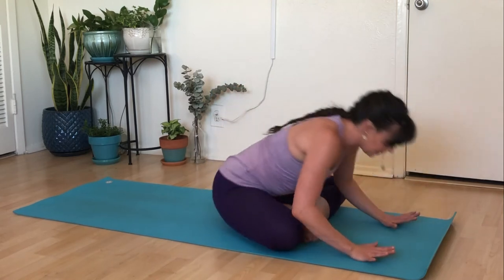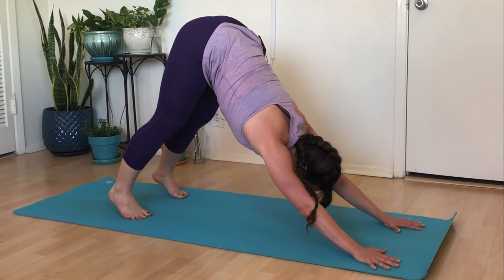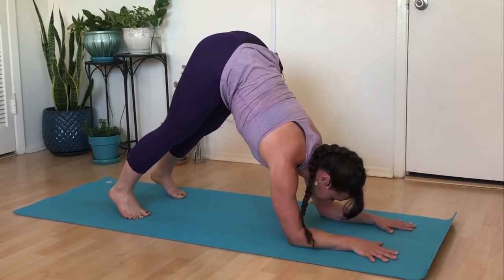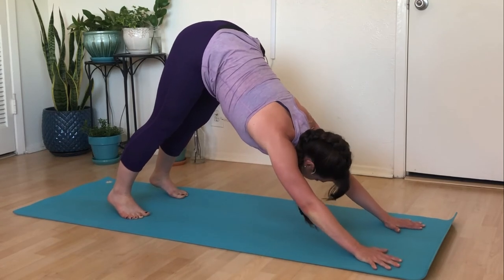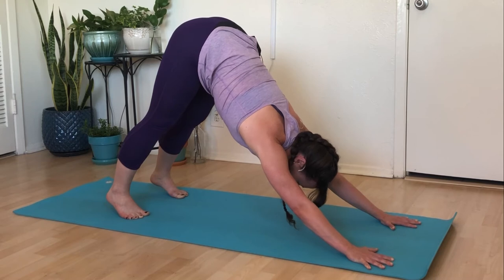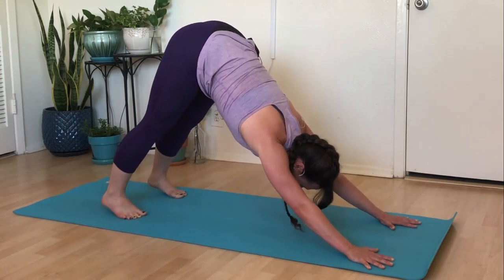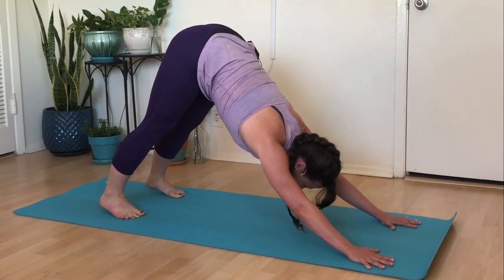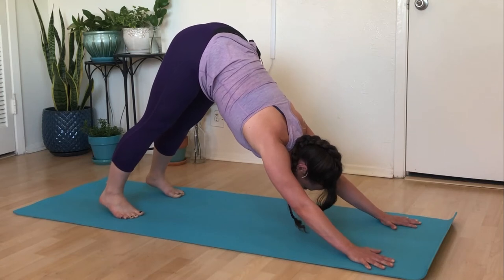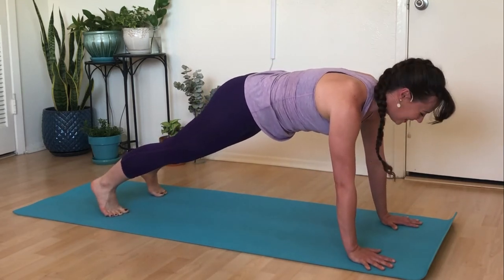Bring your hands down to the mat and let's find a downward facing dog. If downward dog isn't in the cards for you, you have options — drop to dolphin pose, or do a wall downward dog by pressing your hands into it and reaching your hips back. Inhale, lift high onto your toes; exhale, soften your heels down — repeat three times. Take a great big breath, then on your next inhale propel yourself forward and find a plank. Adjust your feet if needed and find that nice spot.